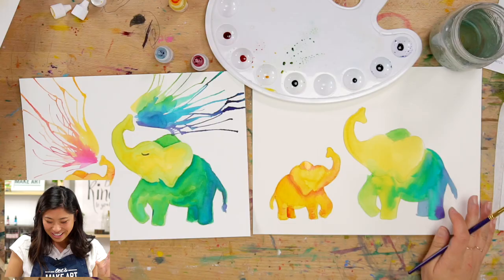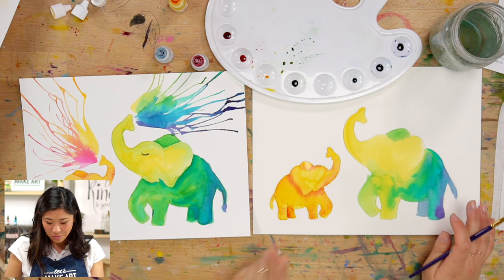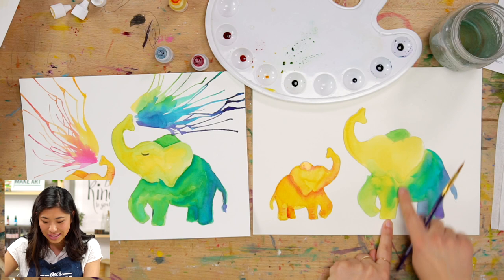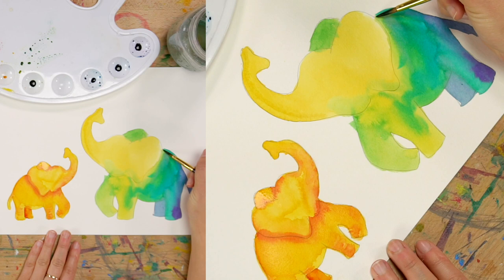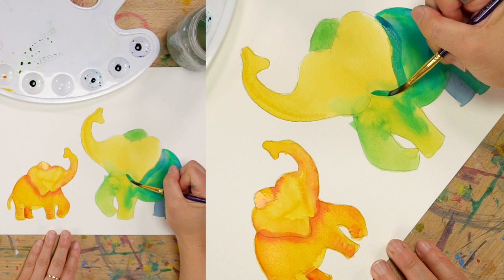Elephants are also pretty dirty — they take mud baths every day. Now that we've painted Genevieve, let's go back to Cece and do the same thing. Pick a darker color — I'm going to pick this blue — and add a line, painting a shadow line.